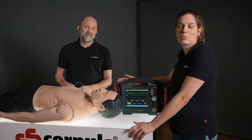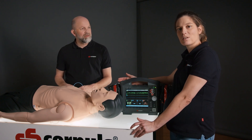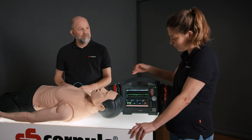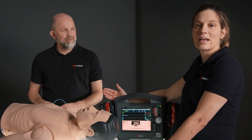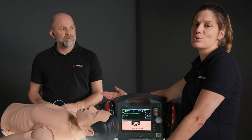We would like to begin with defibrillation in AED mode. To do this we access the AED mode by pressing the corresponding key, then press Analyze. The device now prompts us to apply the therapy electrodes and then press the Analyze key.